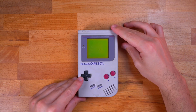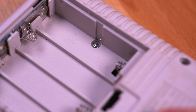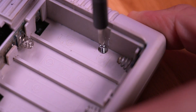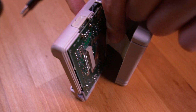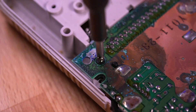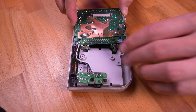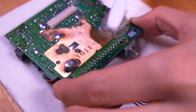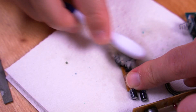First order of business is to disassemble the console. Remove the battery cover and the six screws holding the Game Boy together. Once open, pull out the ribbon cable from the main board to separate the two halves. Then unfasten the two screws holding in the motherboard and the two on the bottom securing the small audio board. Lift the motherboard out and give it a quick clean with some isopropyl alcohol, as this DMG is pretty grungy and corroded.